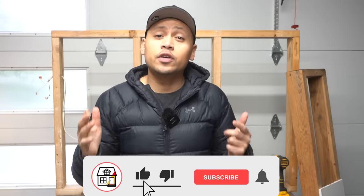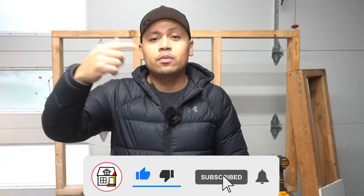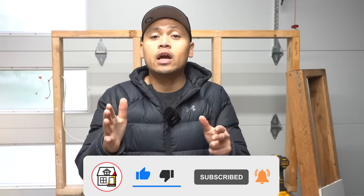Hey there friends, welcome to Fix This House. If you're new to the channel, consider pressing the subscribe and notification bell so you can always be in tune on DIYs, how-to videos, and product reviews that I do within this channel.